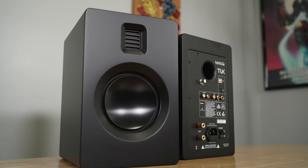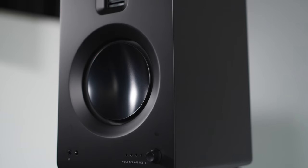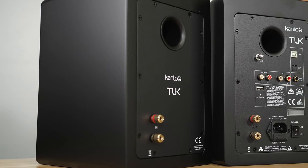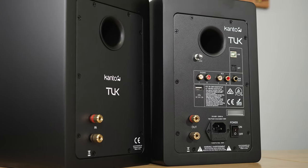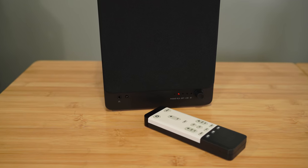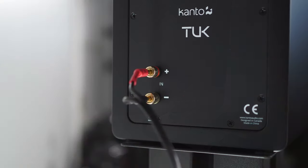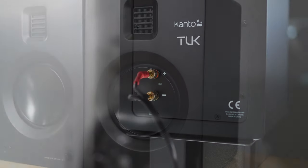I played around with the treble adjustment and found that above plus three it got a little too bright, so I'd cap it there. But you can actually increase or decrease treble and bass by plus or minus six, so you have a wide range to work with. You can also set a global EQ for all inputs, or set individual EQ per input using the remote — so you can have separate TV EQ, computer EQ, and Bluetooth EQ. Even with those small adjustments, the mid-range vocals still sounded full and rich.